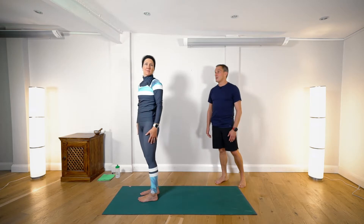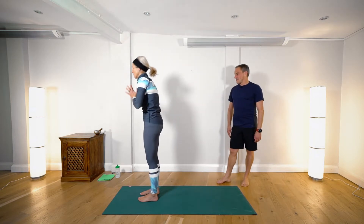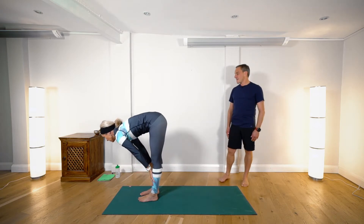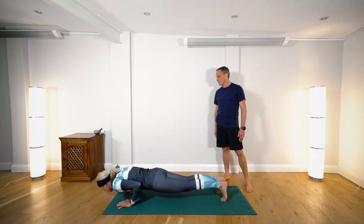So the full sequence. Inhaling, raising the hands high. And exhaling, hands to mat, head to knees. Inhale, flat back, look forward, straighten the legs. And then exhaling, hands to mat, step or lightly jump to the back of the mat. Lower and exhale — Chaturanga, elbows tucked in.